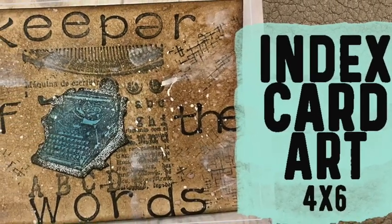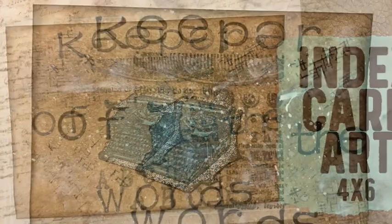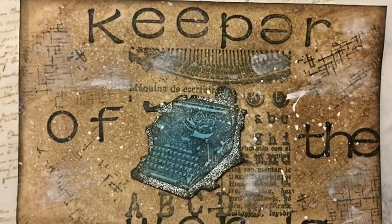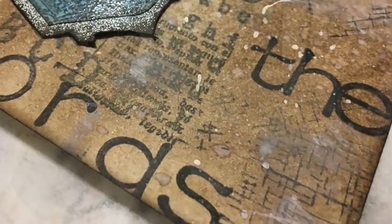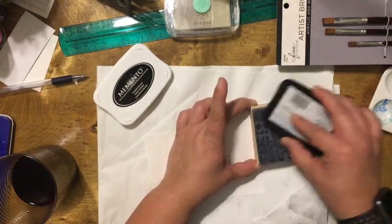Hello, this is Isabel. I hope everyone is doing well. Today I will be doing a short video of an altered index card. I love working with index cards because they allow me to craft with my supplies in a short amount of time and still feel that I had some creative time. So let's begin.